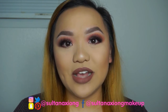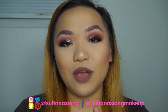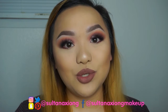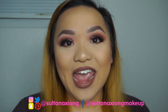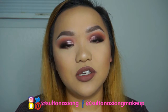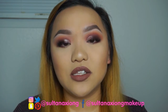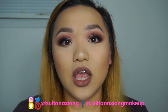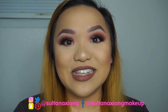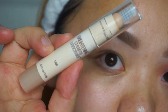Hey guys, welcome back to my channel! If you haven't already, please hit that subscribe button and follow me on all my social media. Today's video is going to be a Valentine's makeup tutorial — a full face plus the eyes. I haven't done a Valentine's tutorial in about two years, so I hope you enjoy. Let's go ahead and get started!